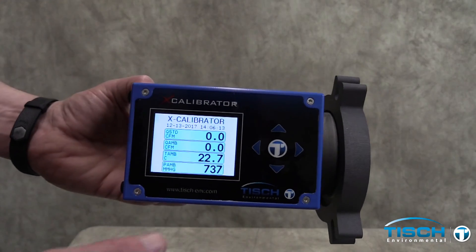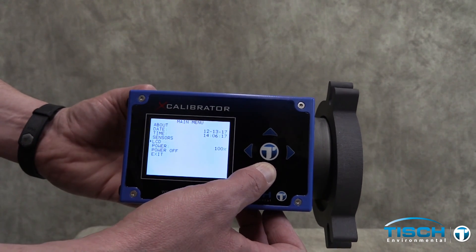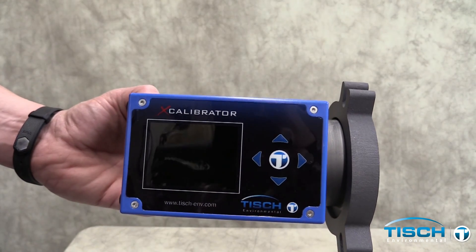To turn the calibrator off, press the left arrow key, then press the down arrow to select Power Off on the menu. Now press the main button to power off the device.